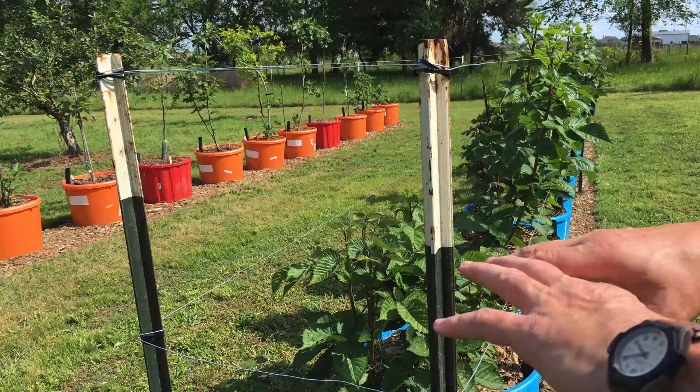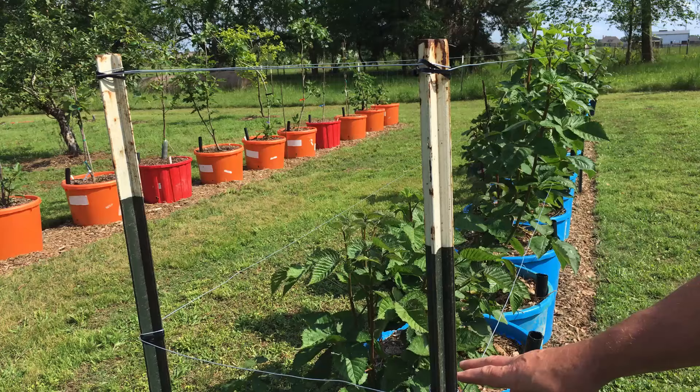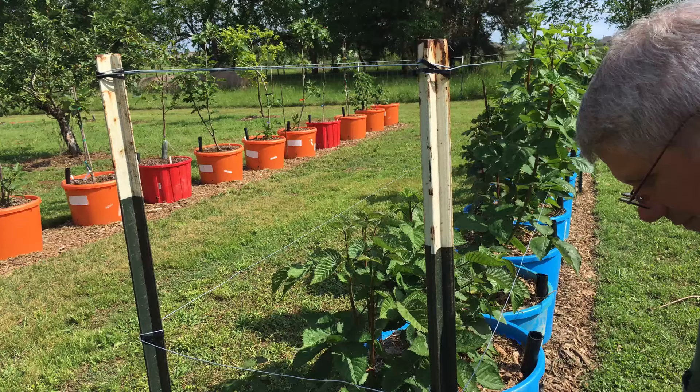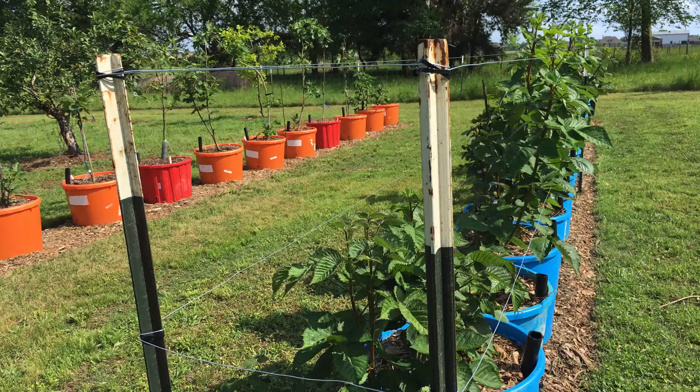That 18-inch height is to allow for blackberries that aren't quite as erect as others. Some blackberries are what they call sprawling, some are erect, some are very erect — it depends on what kind you have. If you've got a sprawling blackberry you're going to need to keep your wire fairly close to the ground, 12 to 18 inches, to allow sprawling blackberries to be able to hit the wire.